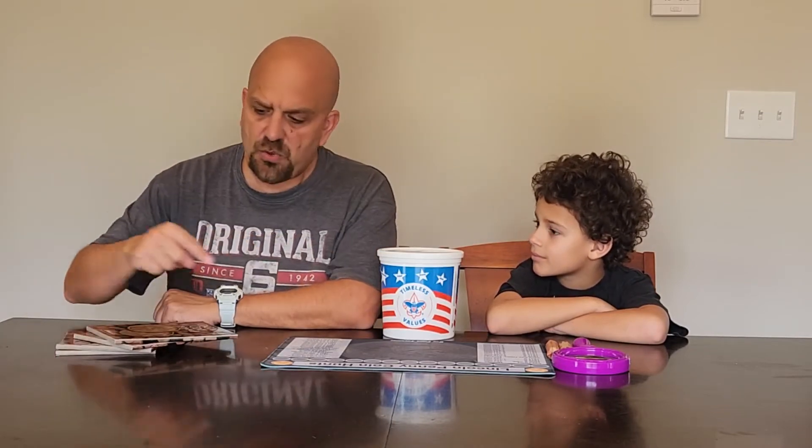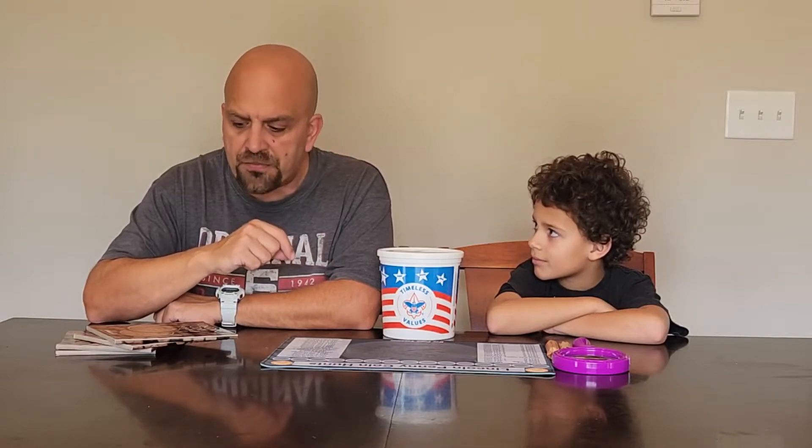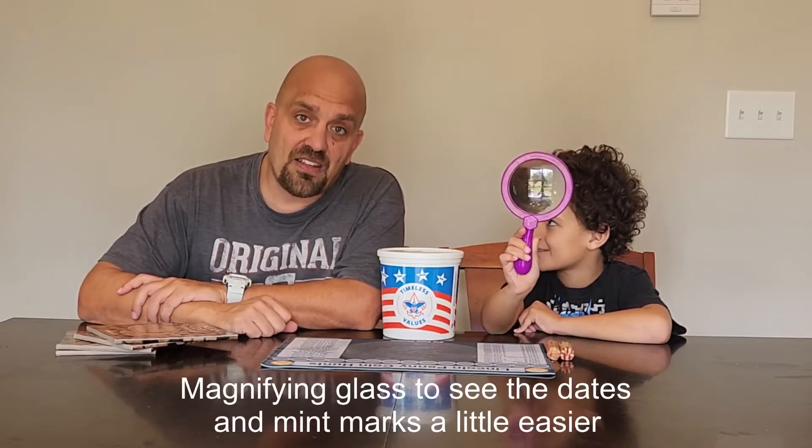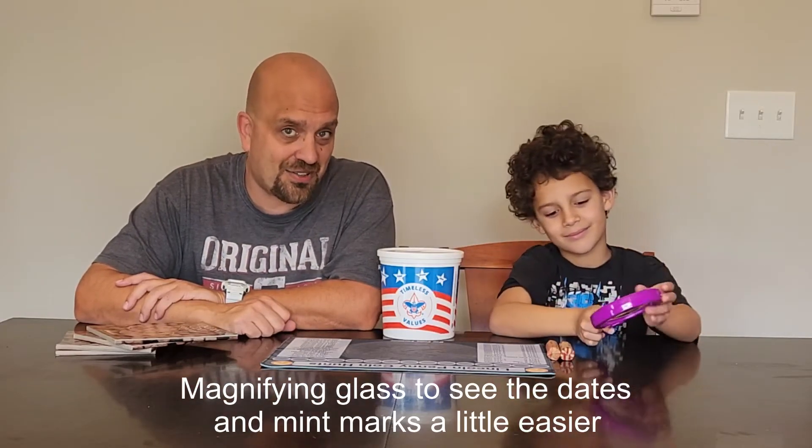So we've got pennies, we've got books. What else might we need? These pennies are pretty small. I'm getting kind of old, son, and my eyes don't work as well as they used to. What else might I need to look through pennies? A magnifying glass! This will help all you dads, uncles, aunts, and moms out there in looking at coins with the kids. If you're over 45 like I am, you're going to need a magnifying glass.